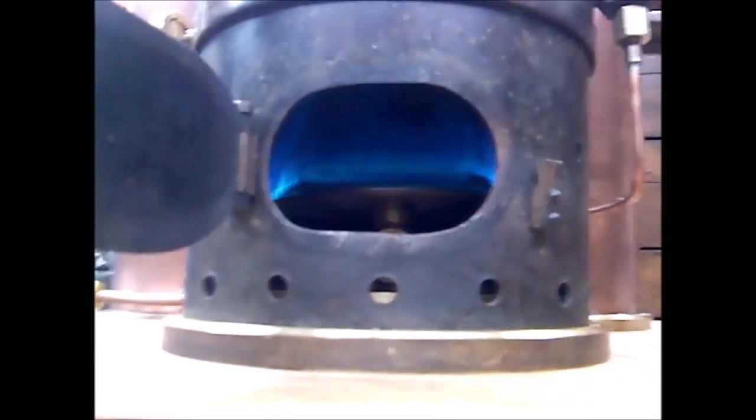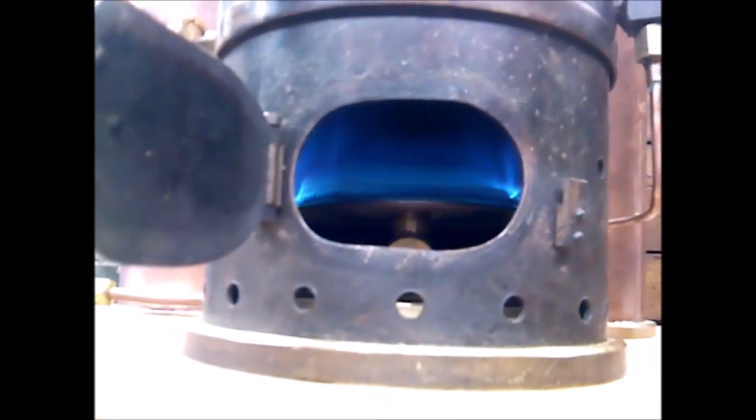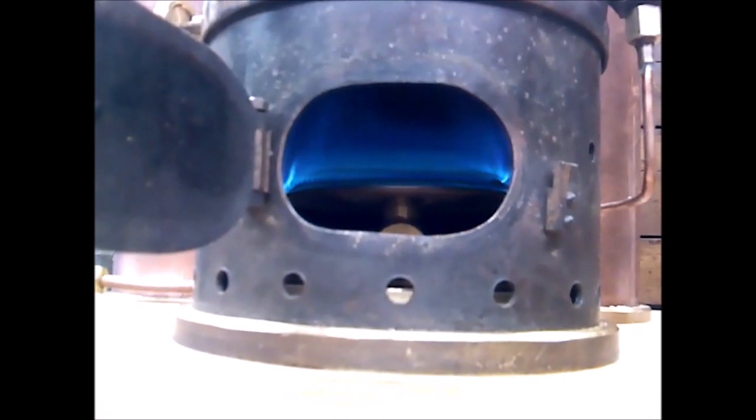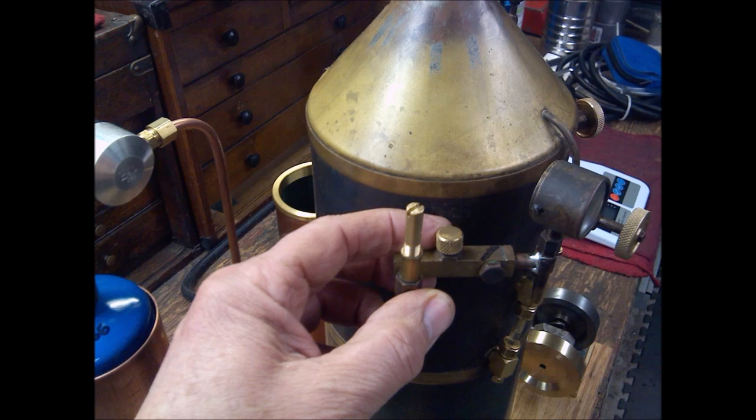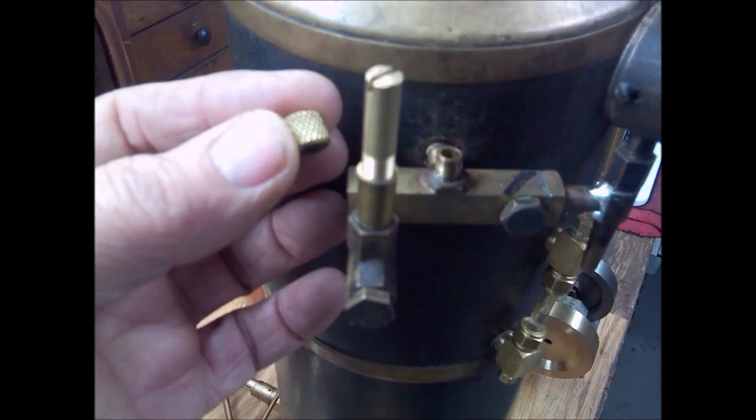Here's a little video of the burner in operation — works really well. Now we're going to start up the system.